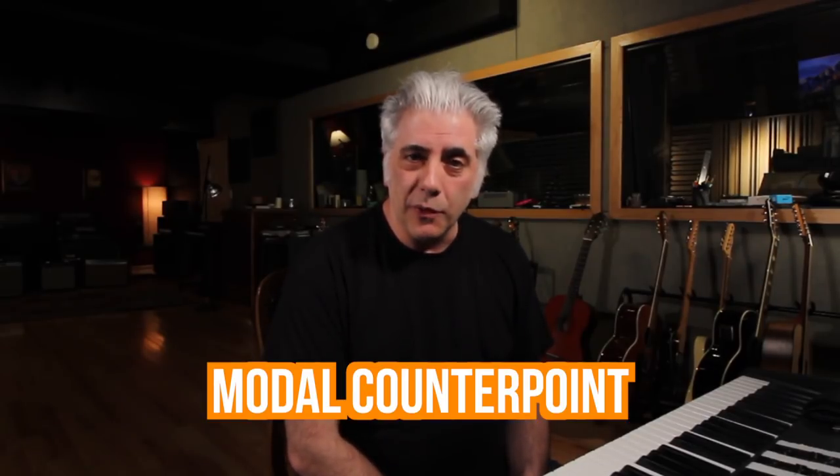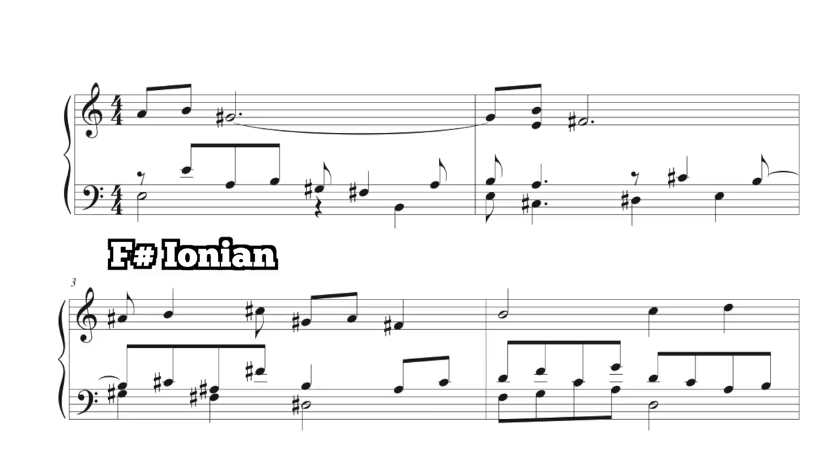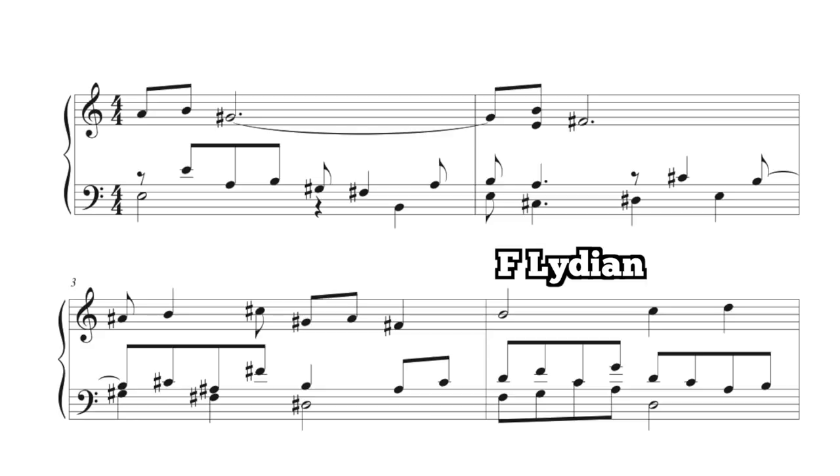The piece begins with what I would call modal counterpoint in the first four bars. It's a contrapuntal theme, a call and response, but they're actually based on modes. The first two modes being C-sharp Aeolian in bars one and two, then moving to F-sharp Ionian, and then down to F Lydian.